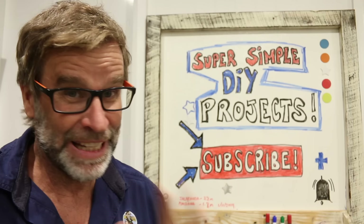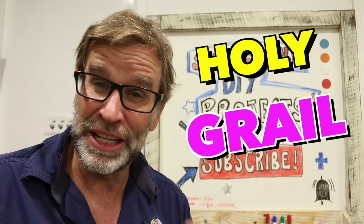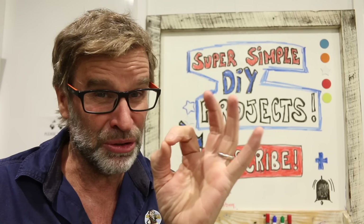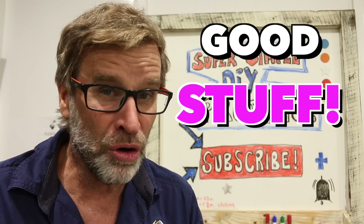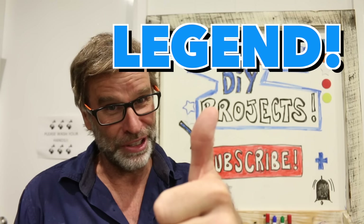G'day folks, Uncle Knackers here from DIY for Knuckleheads, and welcome to episode four of my Workshop Hacks, Tips and Tricks video series. In today's video, we'll be looking at the holy grail of household tools — the cordless drill — sharing a few simple tips on how to make drilling holes that little bit easier. For more good stuff just like this, make sure you hit that subscribe button and click the notification bell.